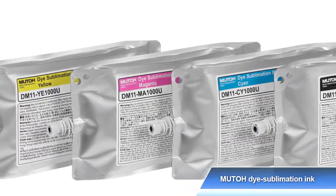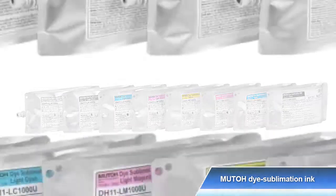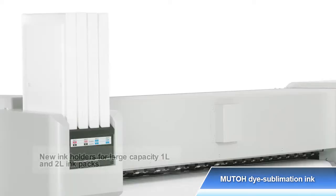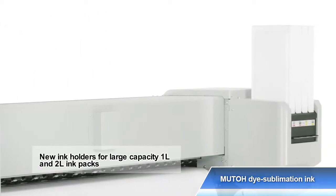MUTOH's original dye sublimation ink in 4 and 8 colors for optimum print quality and wide color gamut. You can choose either one according to the application or situation. Large capacity ink packs with new ink holders support prolonged continuous printing.